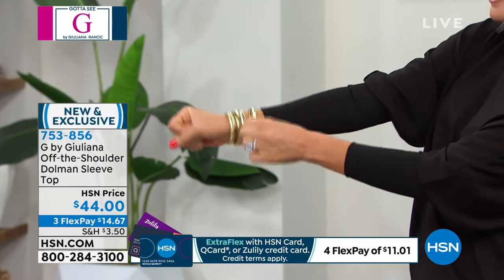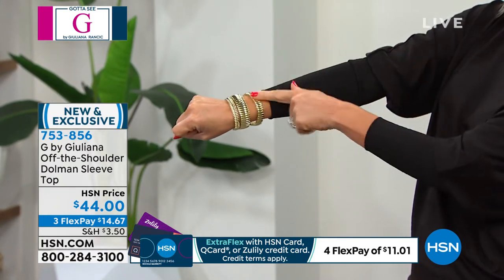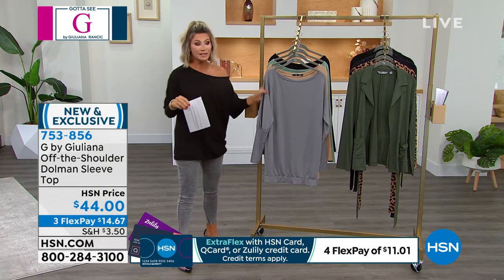By the way, Style Watchers is coming up next with RJ Graziano for our nine o'clock hour. These are fabulous, but under $15. Let me take you through all the colors we have. I'm wearing this in the black.